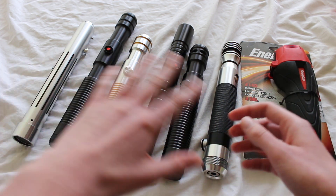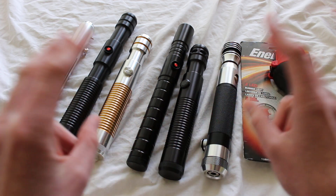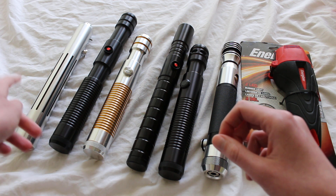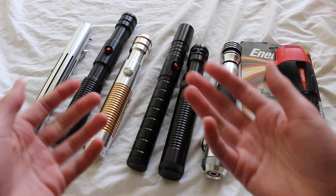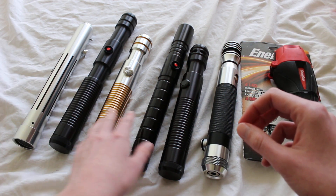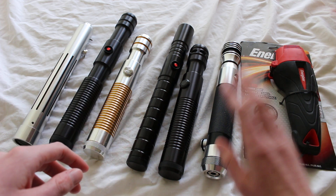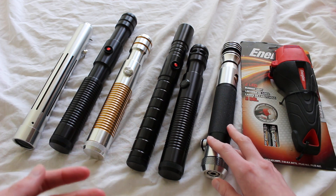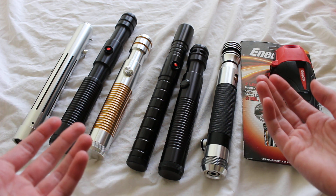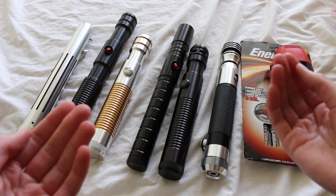Here are a few different saber hilt models that some have accused of being flashlight lightsabers. This is a Kyberlite — of course Kyberlite has accessories that go over the top that would make it look a little less flashlight-y. Here are a variety of UltraSabers hilts, some of their basic models, and finally this is a Saber Trio Arc Light, and well, this is an actual flashlight on the very end.